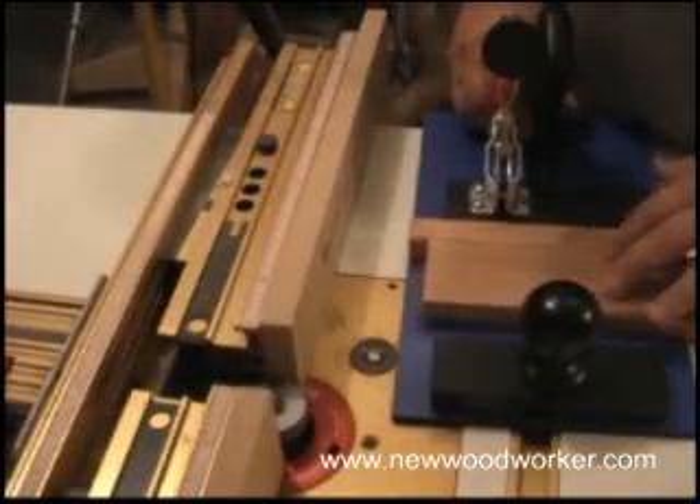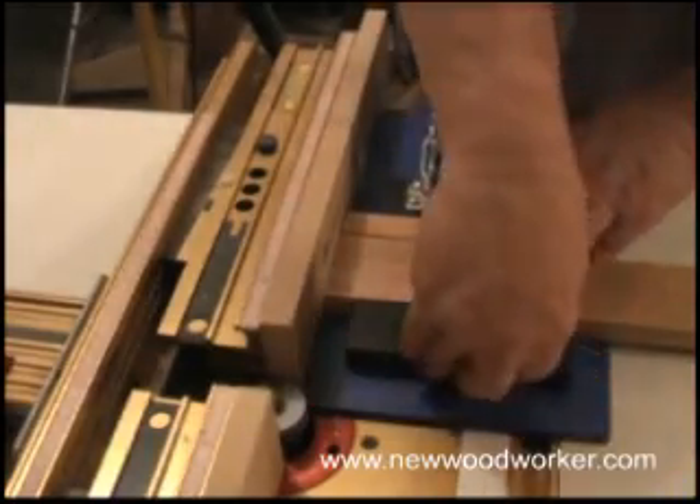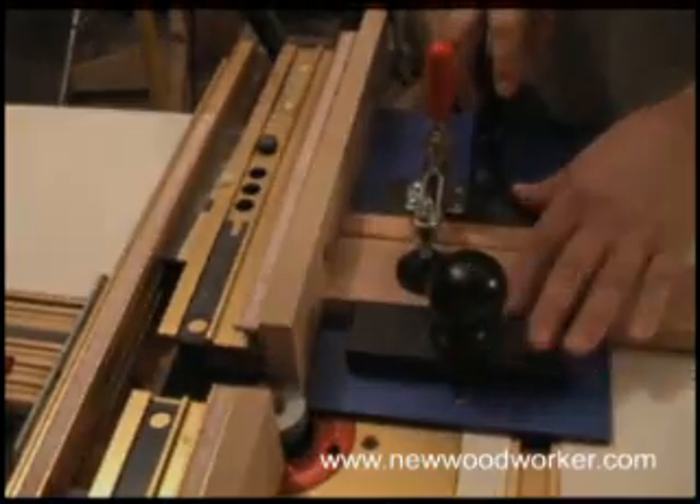To mount the stock in the Rockler jig, we put the jig against the fence, hold the stock in flush against the fence, bring the front block up, tighten that down, and then engage the lever lock. And it's ready to go.